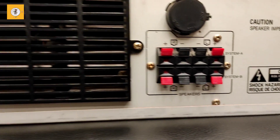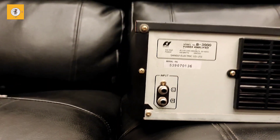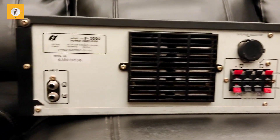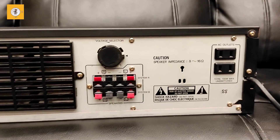It's a clean product. This is the back side of the power amp in music mode. The number is in the description. If you have any questions, subscribe to this video. Bye.